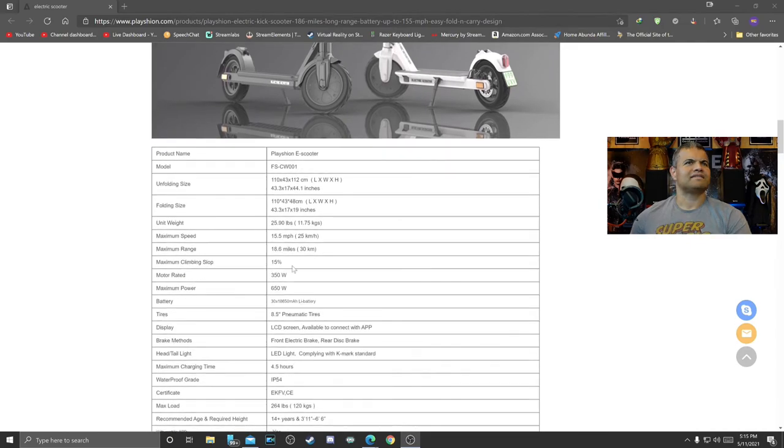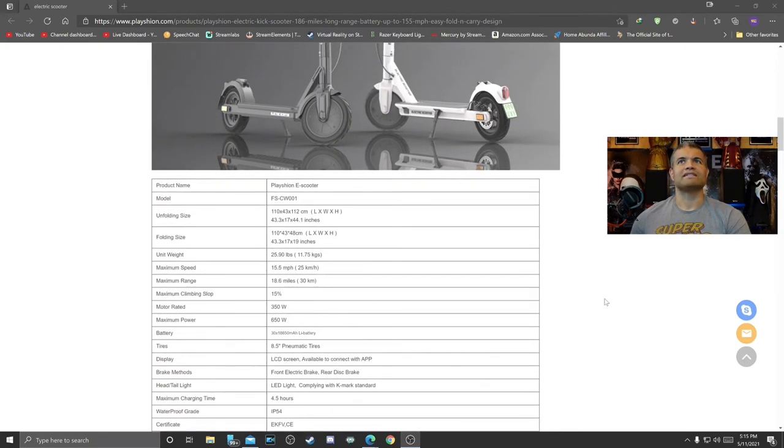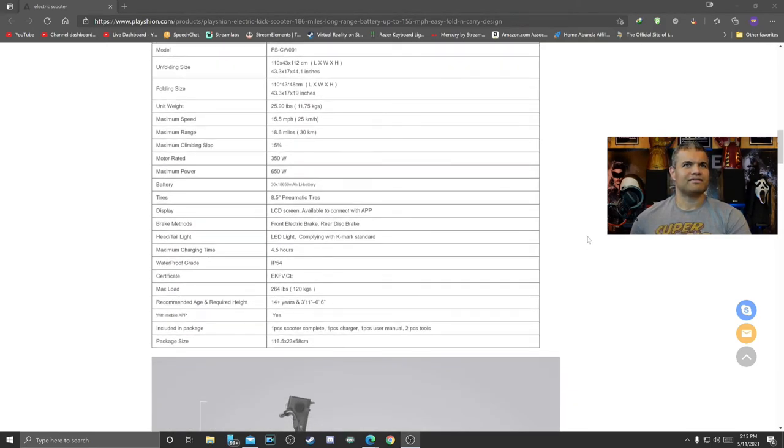This one has a 650 watt max power. Got a lithium battery, which is good. It's got the LED screen to show you what's going on in the controls, and it's got the brake light as well, and a disc brake in the back, electric brake in front. Very, very cool. Charges at about 4 to 5 hours.